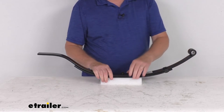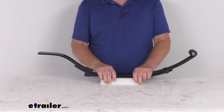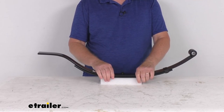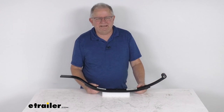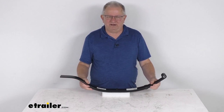One note to mention on this spring: to ensure proper axle alignment and suspension performance, leaf springs should always be replaced in pairs, and we recommend installation by a professional. That should do it for the review on the eTrailer two-leaf slipper spring with the flat end for an 1800-pound trailer axle.